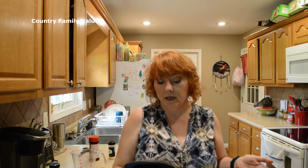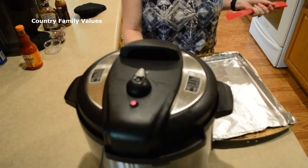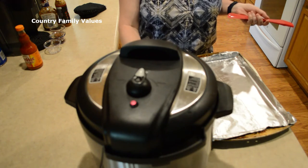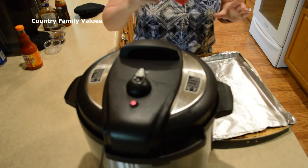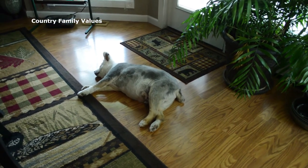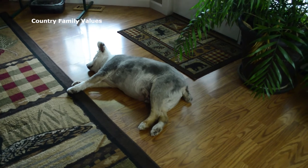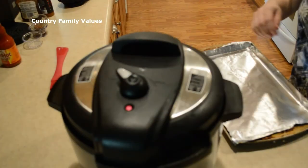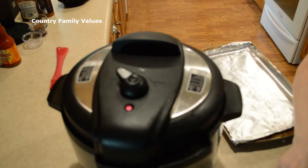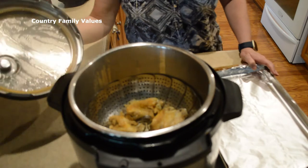I'm gonna make sure this is in the sealing position and then set it for ten minutes. I initially forgot to get you guys a picture of what I was doing, so I went back and got one for you — sorry about that. The timer is going off now. While that's releasing, we've got the oven heating up on broil — I suggest you guys do that as well.